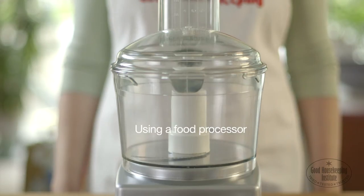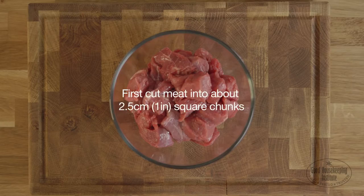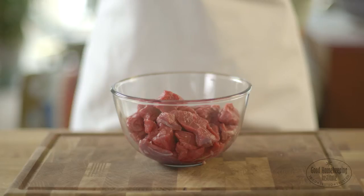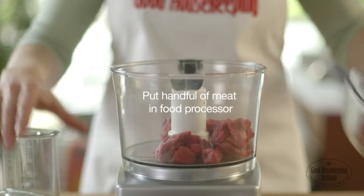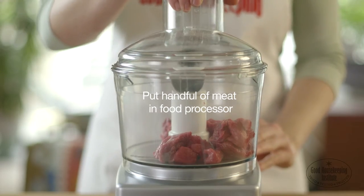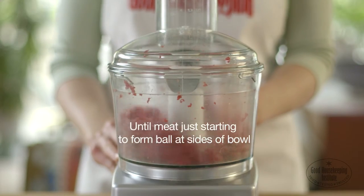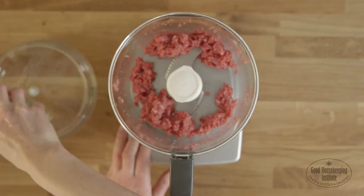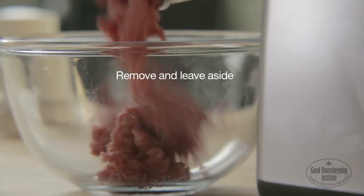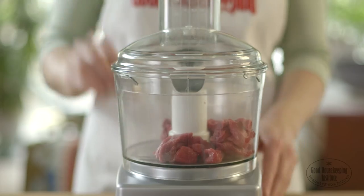To make mince using a food processor, first cut the meat into about 2.5cm square chunks if the butcher hasn't already prepared it. Put roughly a handful of meat into the food processor and pulse for a few seconds at a time until the meat is just starting to form a ball in the sides of the bowl. Remove and leave aside and repeat with the remaining meat.